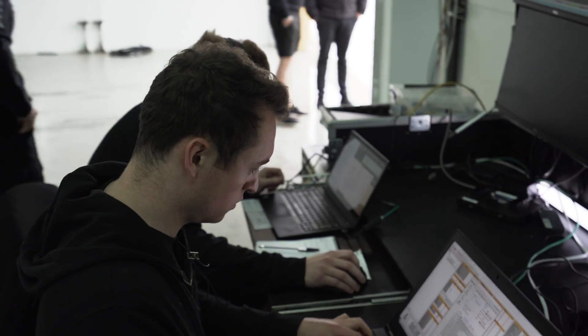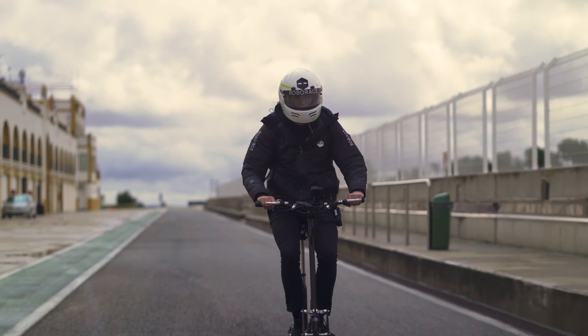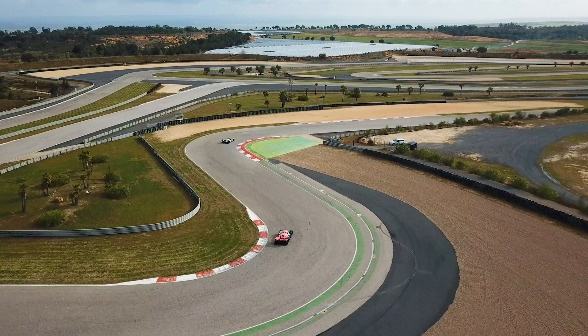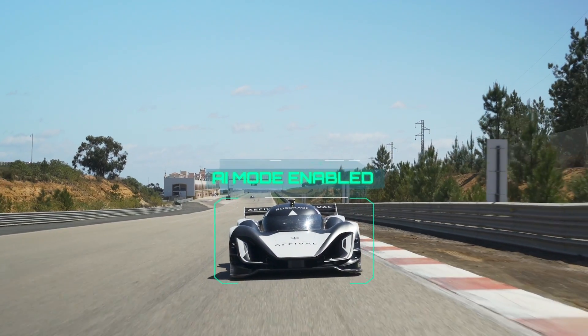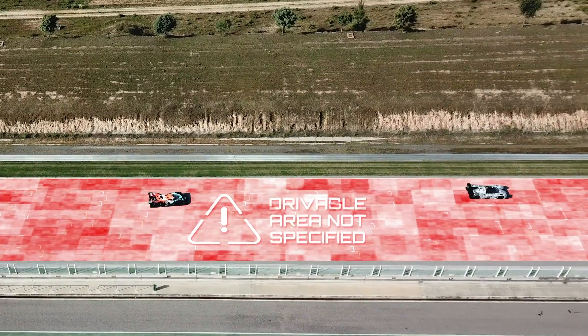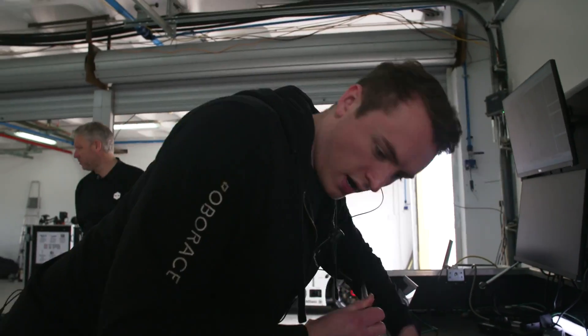I'm Matt Smith and I'm a trackside systems engineer at Roborace. Whenever we come to a new track and we want to do an autonomous run, we need a GPS map that we can drive around — we need to know what the drivable area is. So we're going to go map the track and create our track boundaries for our official track layout.